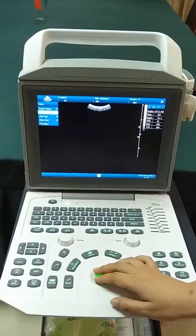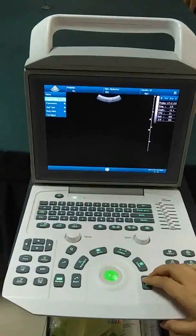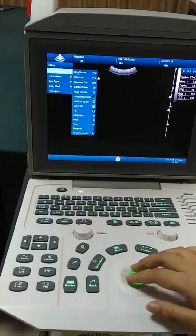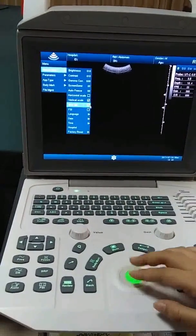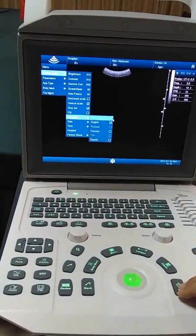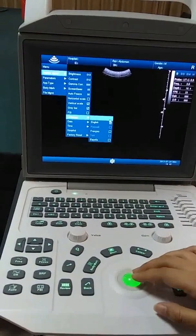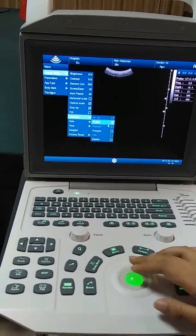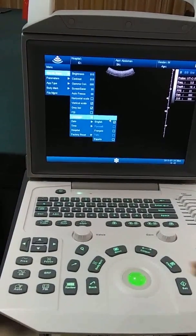Now we come to the parameters and system setup. In system setup, you can set different things. Regarding language, there are four options you can choose: English, French, Spanish, and Chinese.